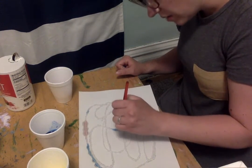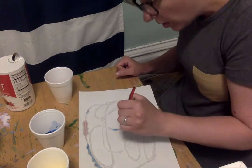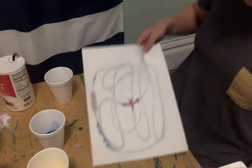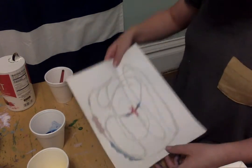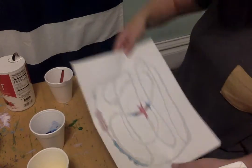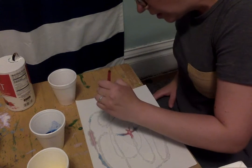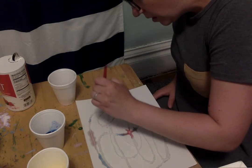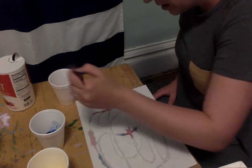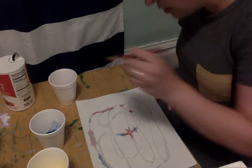I'm going to put a big red dot right in the middle. I think we need a little bit more. Wow! Did you see that? Look how — all I did was touch it right in the middle and it spread all around. This is cool. Look at that. This is fun.